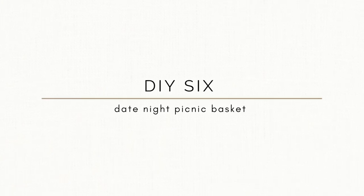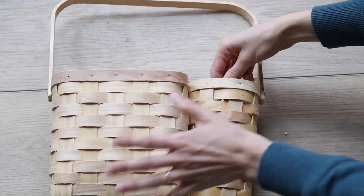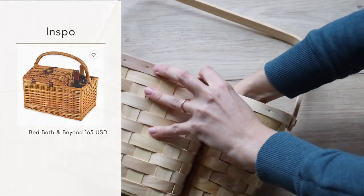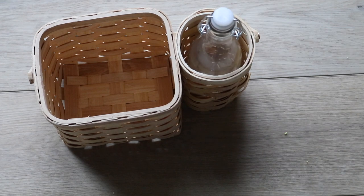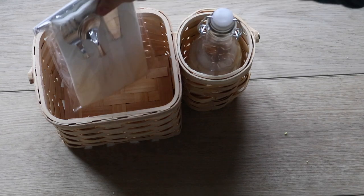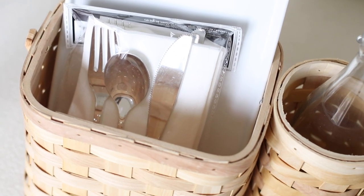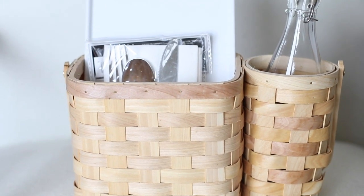For the last project, this one's barely a DIY — I didn't do much to it, but I'm using it as a gifting vessel. She sent over a basket with a square part and a circle part, perfect for a little mini picnic basket for newlyweds. I went to the Dollar Tree and found a little container for water or wine, added some plastic ware, a serving tray, and a date night card idea. It's a nice way to elevate your gift presentation.